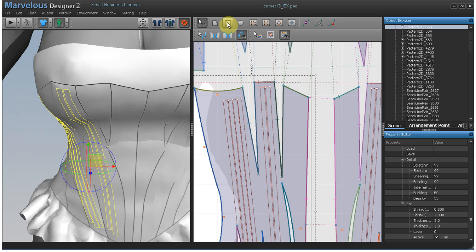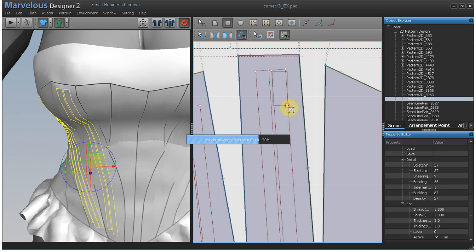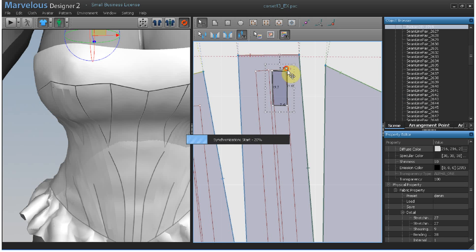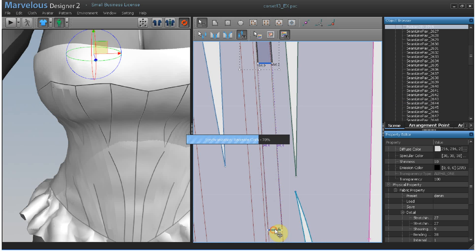We just go up here and click a box and drag it out and adjust the points to match. Then drag the edge and take it all the way down.